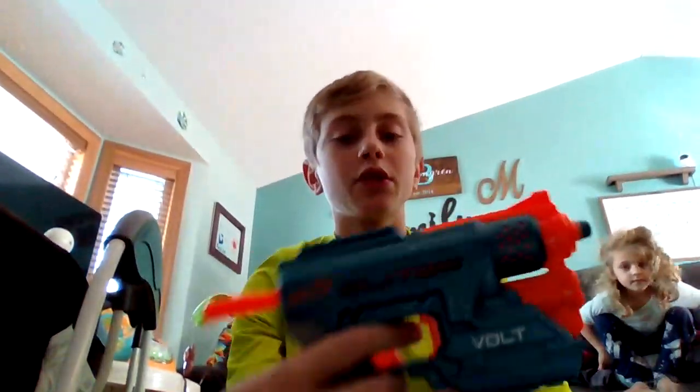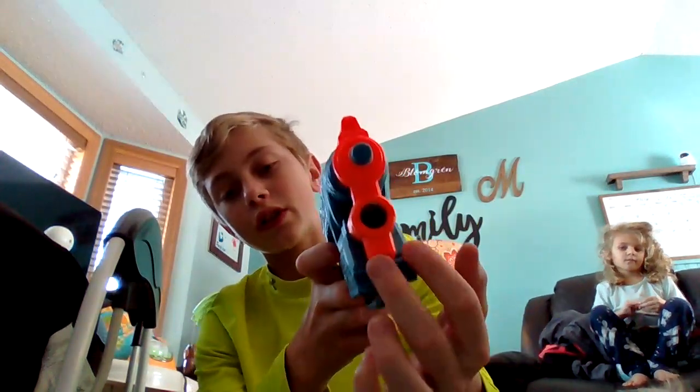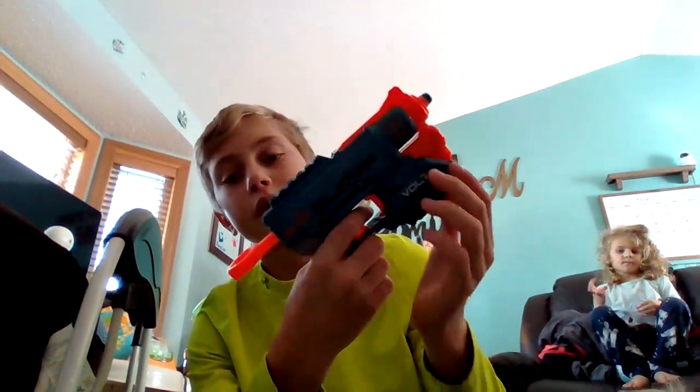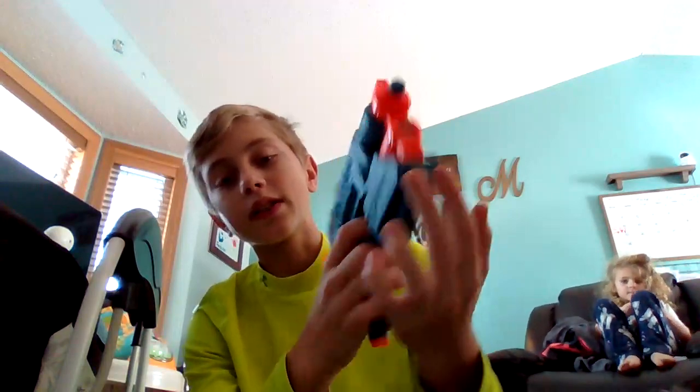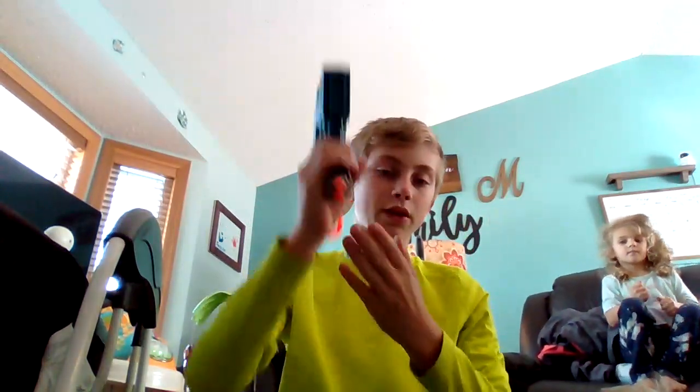We got the Nerf Elite 2.0 Volt. It's basically like — I can't remember the name — but with the laser pointer. The original Nerf one of this holds the darts down here, but instead it holds them in the handle. It holds one round at a time, two extra rounds, it has two tactical rails, and a little laser pointer for aiming. That is the Nerf Elite 2.0 Volt.